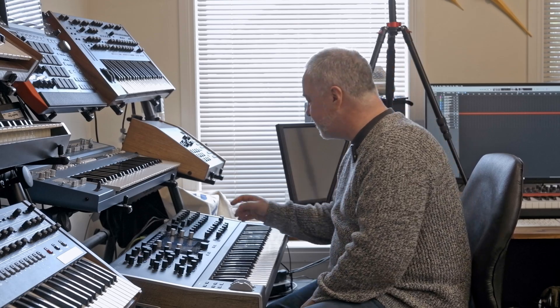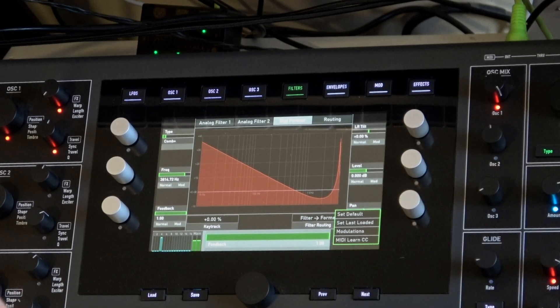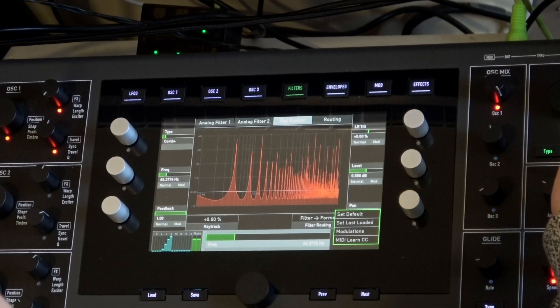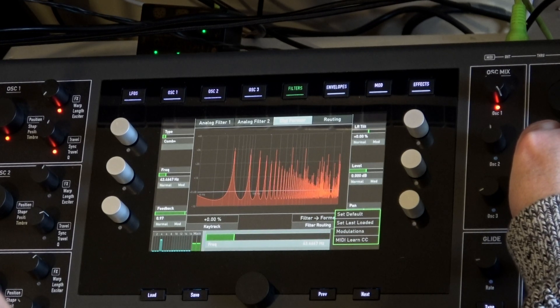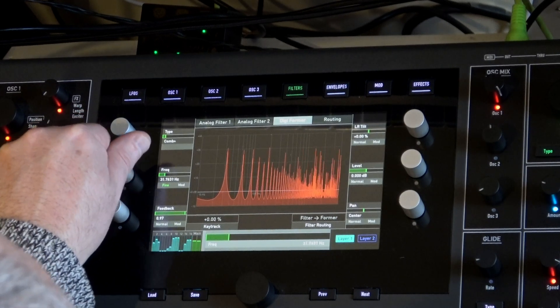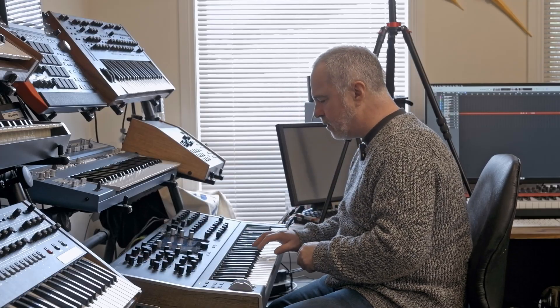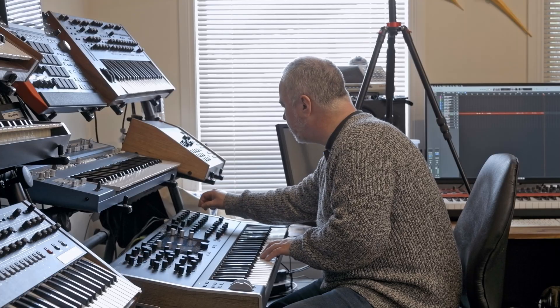We've got the sample. Let's go into the digital former. Let's go full and start colouring it. I'm going to tune it. It sounds like we're applying more of an LFO than anything else, but we can refine that.